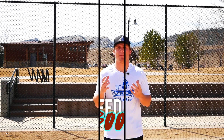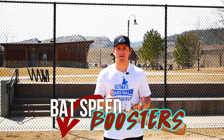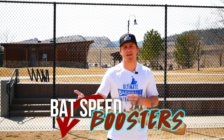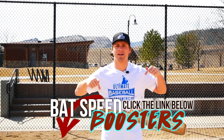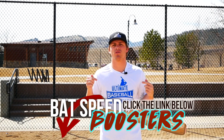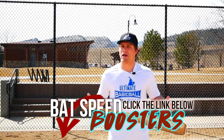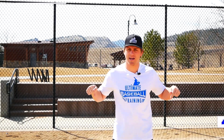I hope you enjoyed today's video. I have a free Bat Speed Boosters workout I want to share with you — just click the very first link below in the description, enter your email, and I'll grant you access. Go grab your free Bat Speed Boosters workout. If you're not already subscribed, be sure to subscribe to the channel — new baseball videos every single week. If you enjoyed this video, leave a thumbs up, and let me know in the comments what you'd like to see in future videos. Thanks for watching and I'll see you next time.